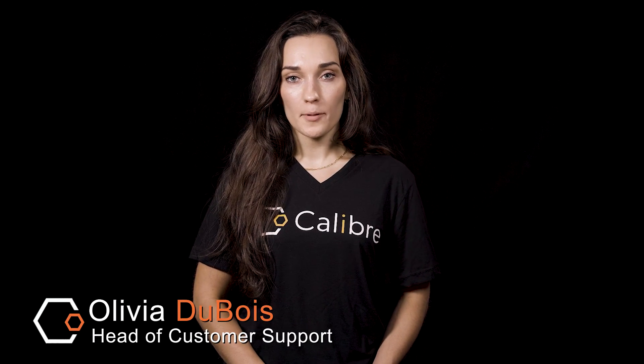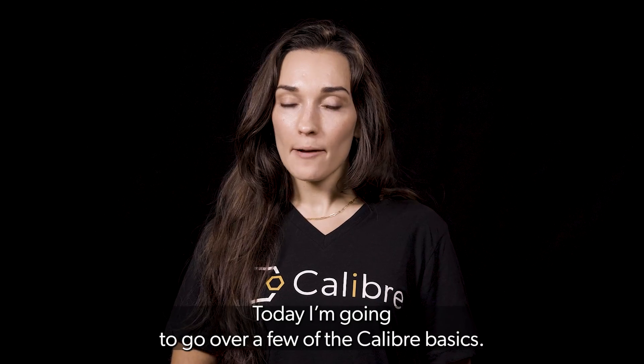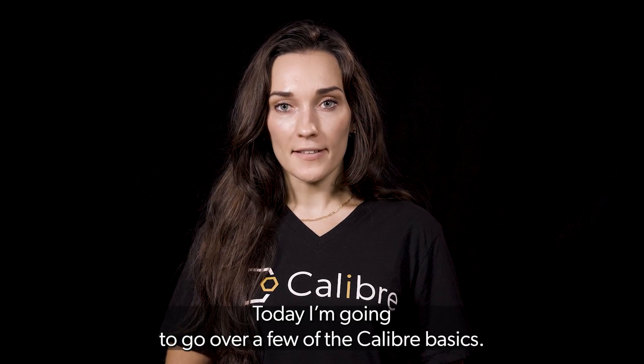Hi, my name is Olivia Dubois and I am Head of Customer Support at Caliber Biometrics. Today I'm going to go over a few of the Caliber basics.